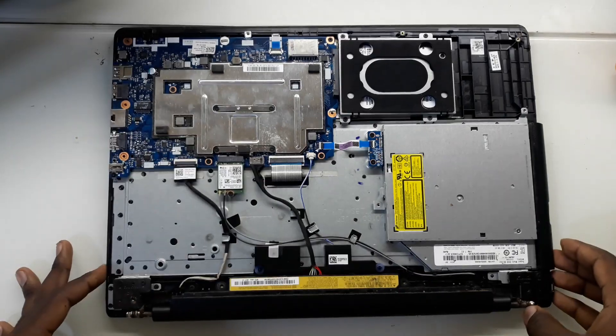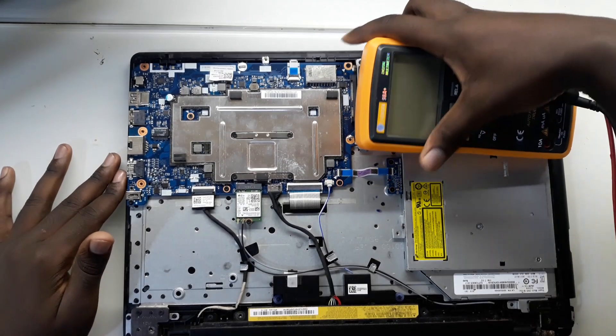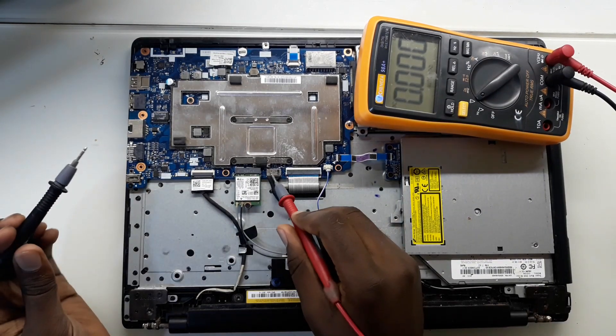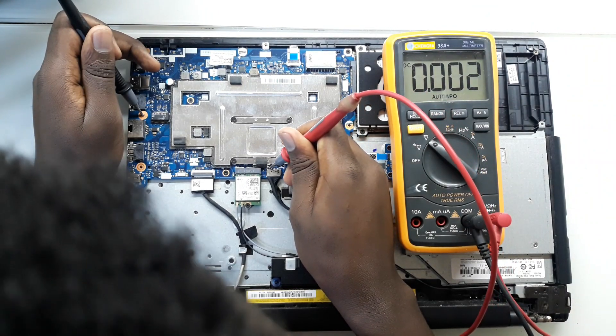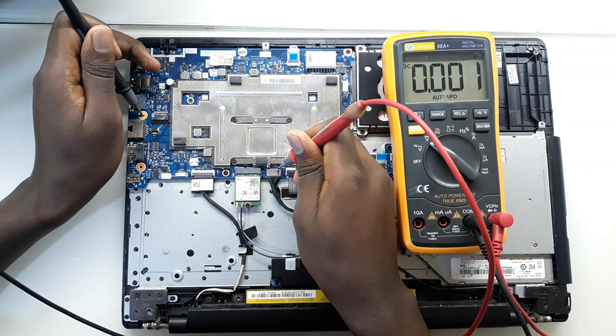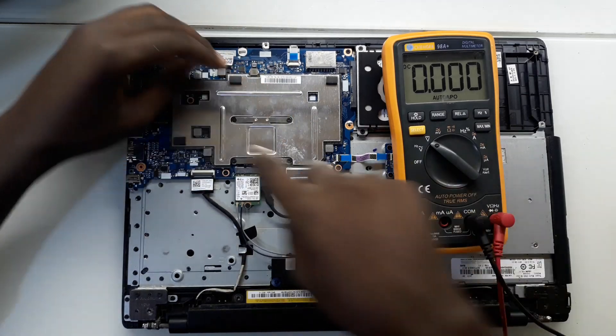So the cover is out. What I'm going to first do is measure the battery voltage. You can see the battery is connected here. Looks like we have zero — we have no voltage on the battery. Let me take out this protection and first check for any short on these coils.